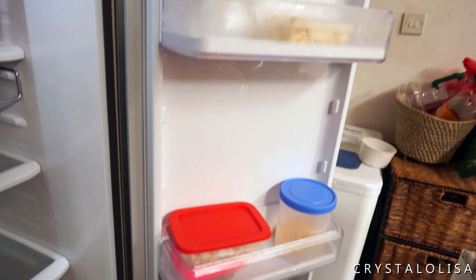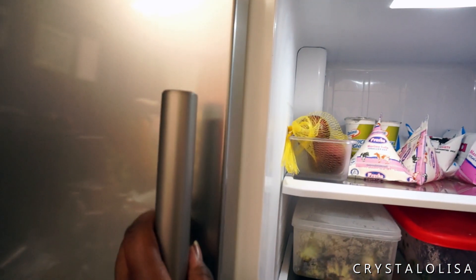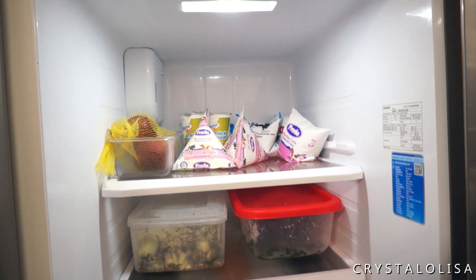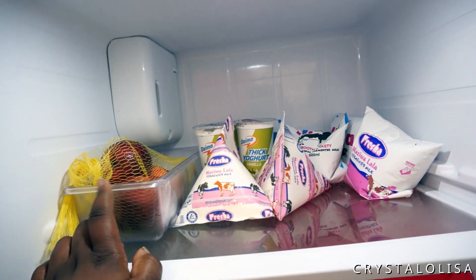I'm just going to go through each section step by step. As you can see I don't really keep much in the fridge because in a perfect world this would be my freezer side. This fridge side is definitely smaller than the freezer side, which is so disappointing — I wish I could make both of them freezers because honestly I have no use for the fridge section.